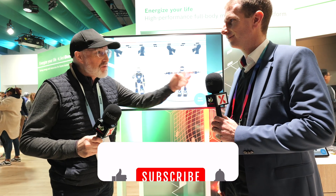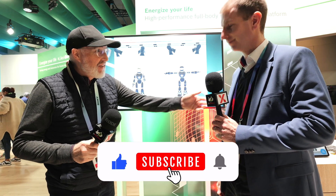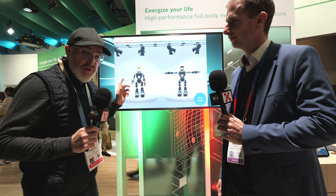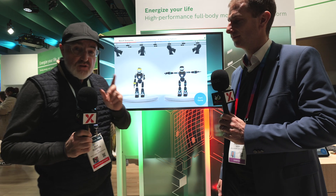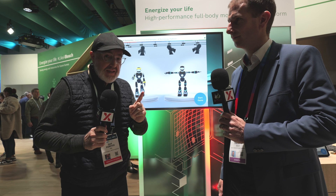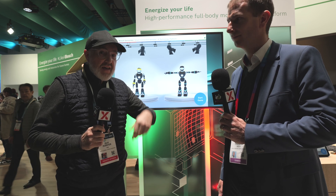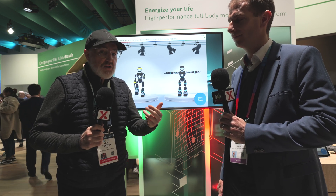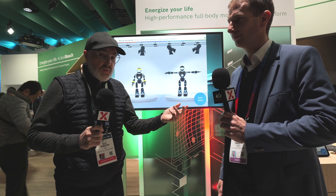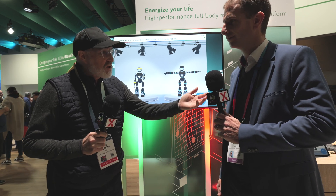Hello IPX, yet again we are here at CES introducing you to Sebastian from Bosch Sensor Tech. We've talked about Bosch quite a lot on IPXchange and found in our community their sensors are really popular and they're doing some really innovative stuff. What Sebastian would like to talk about today is how you take those sensors, connect them up, and analyze all the data — he's got a whole value-added platform to discuss.